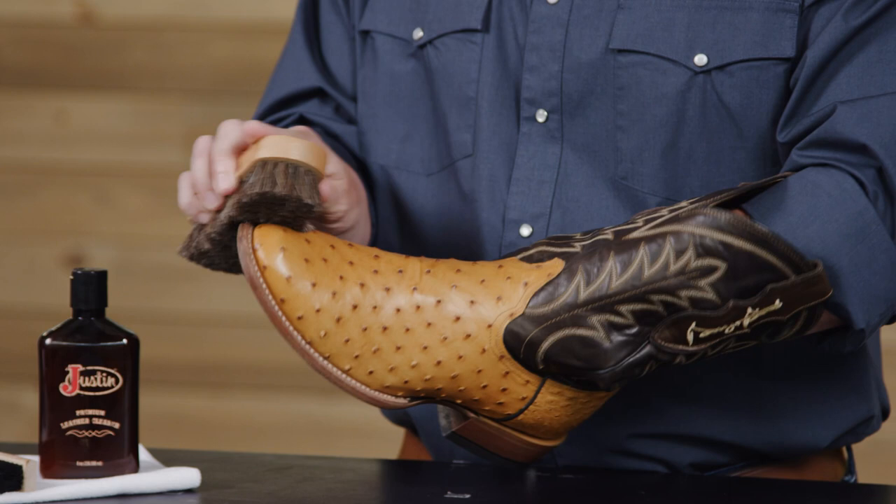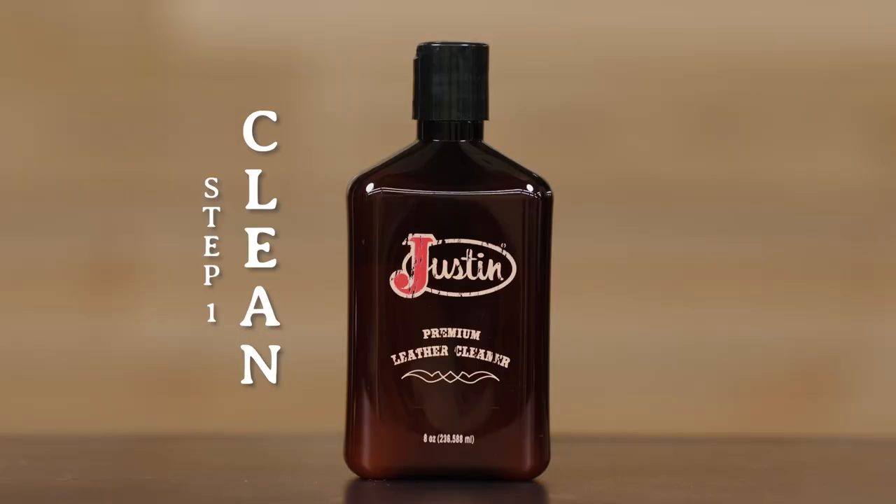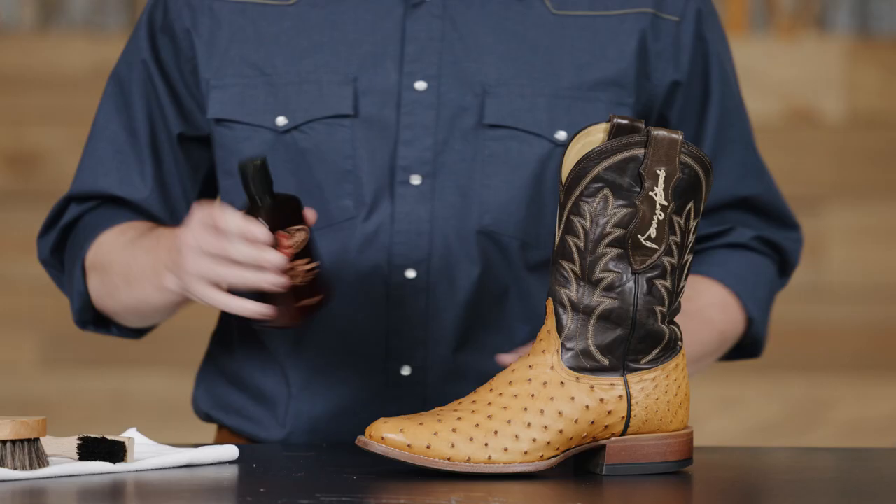Start by sticking your arm into the boot and stretch out the vamp. Next, grab your soft bristle brush and begin brushing the ins and outs of the boot. The cleaner the boot is, the better the cleaner and conditioner will work.